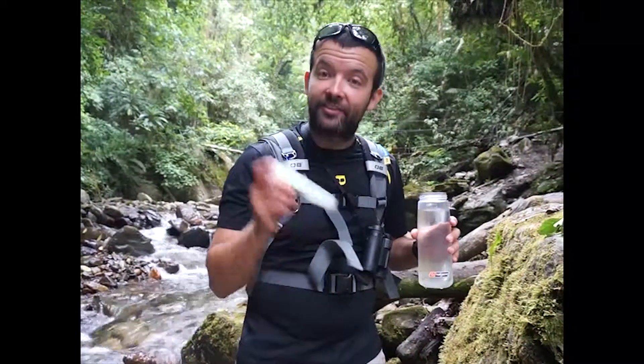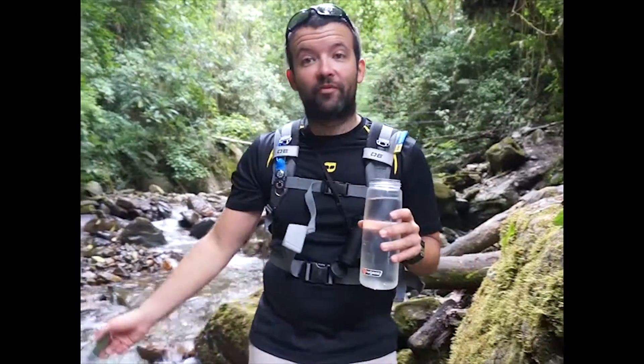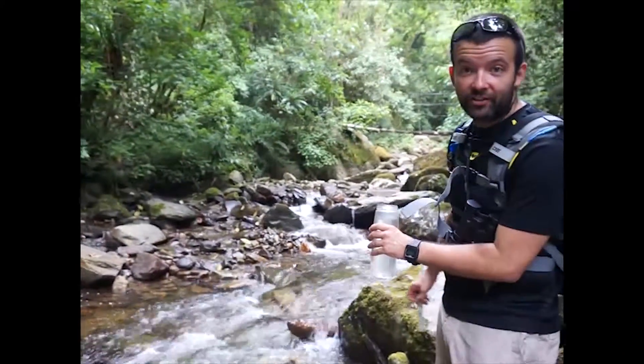We're going to do a little preview of a gripper that we got on our trip. It's a SteriPen, so we want some fresh water. We put from this fresh source — it's probably clean, but you never know.